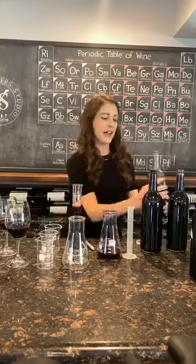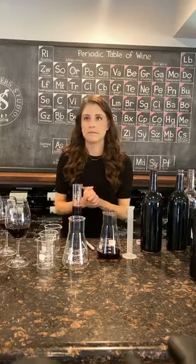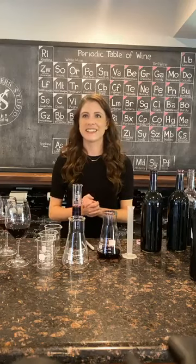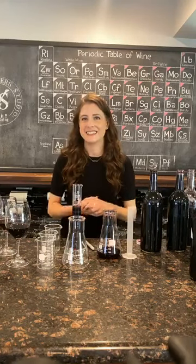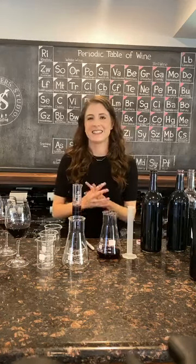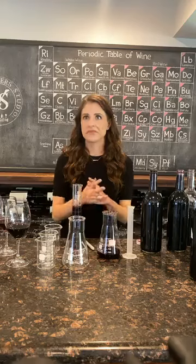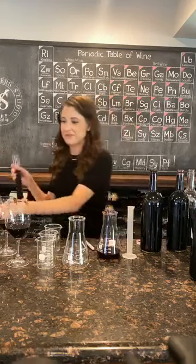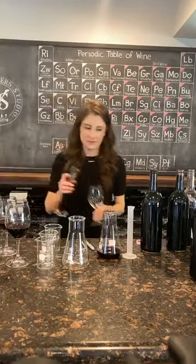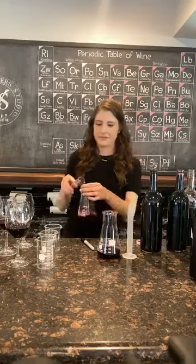And another question: how much of another varietal can you add before you have to call it a blend rather than a Cabernet? That's a great question — we can add up to 25% of other varieties. That's a lot more than you can in many other countries. The United States is very lenient. We just like good wine here, so we'll do what it takes to make the best wine we can.